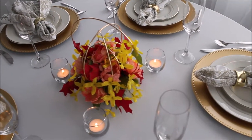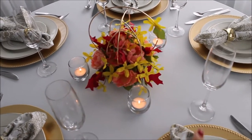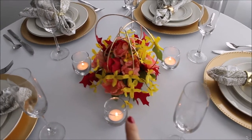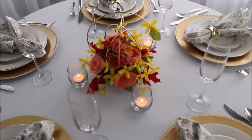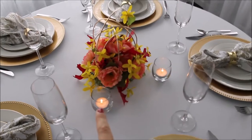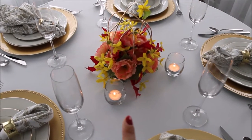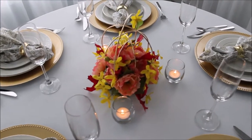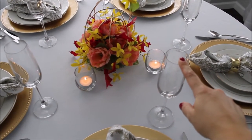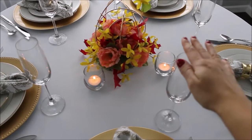I will link everything in the description down below — everything you see here I will try to find and link. You can also use these centerpieces around your house as home decor. These candle holders you see right next to the centerpiece I bought on eBay — I can't remember exactly how much, but I bought a set of 24 and it was a really good deal. These champagne glasses I bought at Marshall's for my wedding, which was nine years ago, and they still look wonderful.